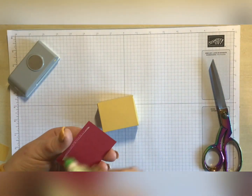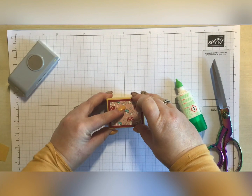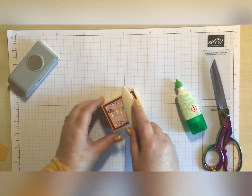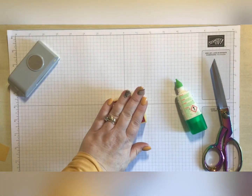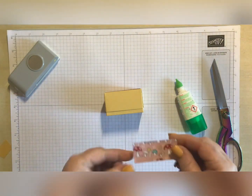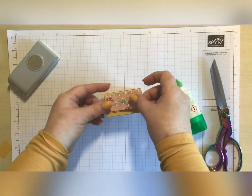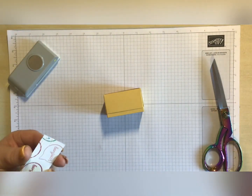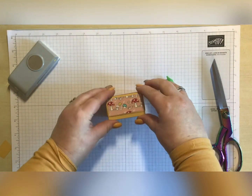We can pop this one on - try not to get my head in the way - pop it on. I've then got a front piece and this one measures two and three-eighths by one and one-eighth. That's going to get popped on the front, and we've got a nice border around that as well.